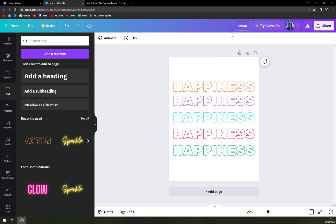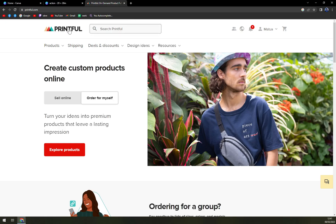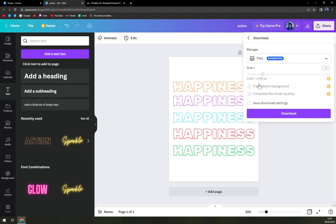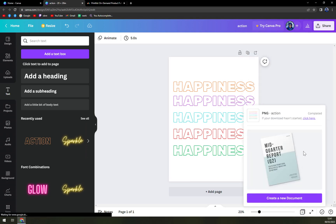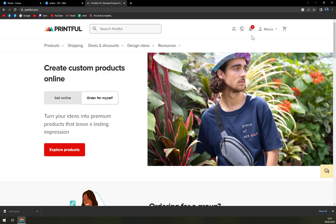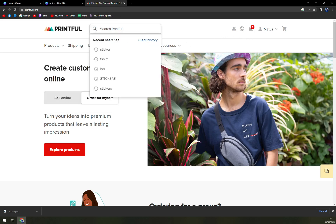Okay, just like that we can move it all together so it's centered. It's called 'action.' What we should do now is download it — let's download it as a PNG, hit that download option, and the PNG is now downloaded. Now we are at Printful.